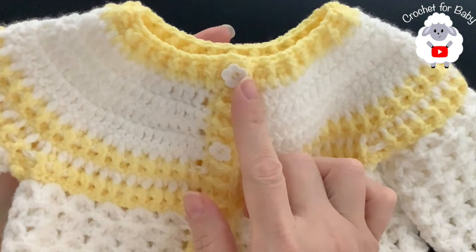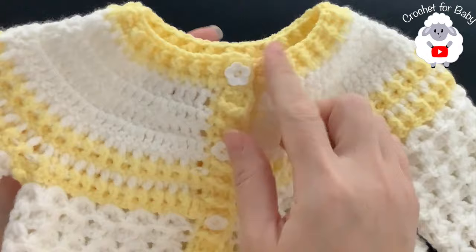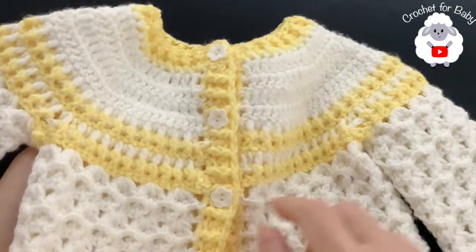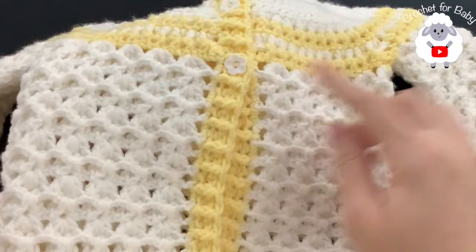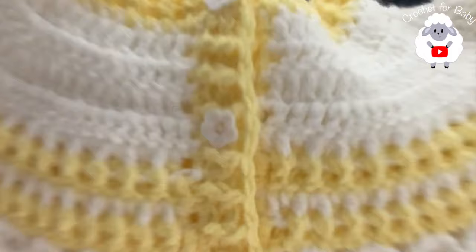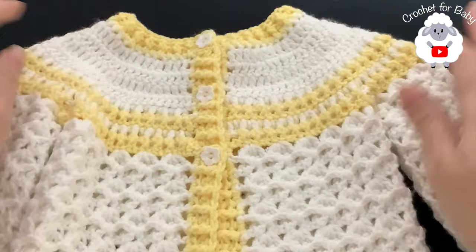I finished the last row around the neckline, cut my yarn, and passed it through the last loop. I hid my ends on the inside and attached the buttons. The buttons are 13 millimeter size - you can use 11, 12, or 13 millimeters. I only added three buttons because that's all I had, purchased from Hobby Lobby, but you can certainly add more. The little jacket is now all done!